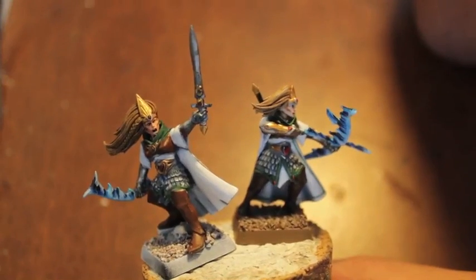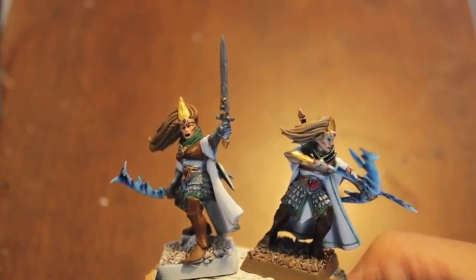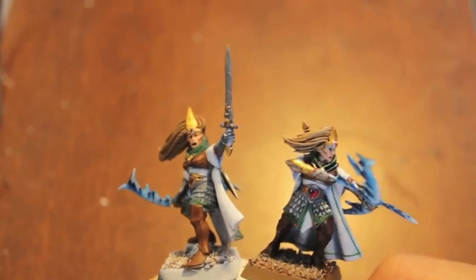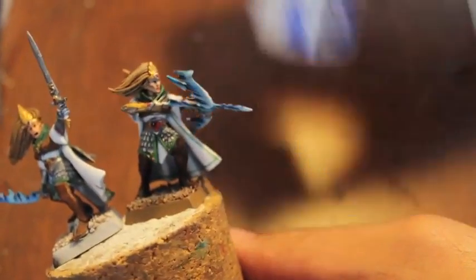I've got the girl on the left all done and ready to go — that's kind of what you've seen last night. And the one on the right is fully completed and finished, so I'm using it as a reference item. The colors that we use are White Scar, Avedon Black,